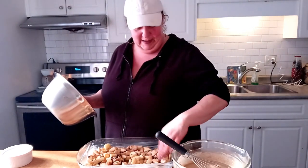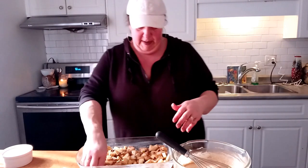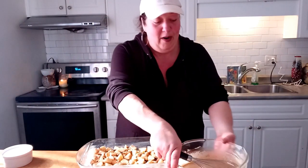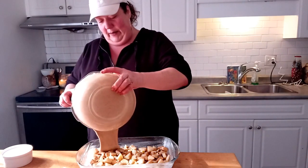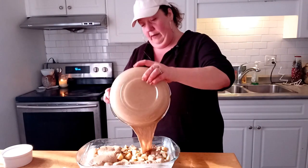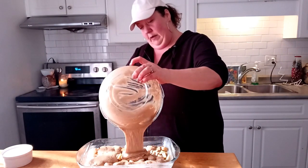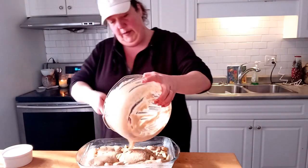Did you see a squirrel, Loki? Okay, let's push that around and make sure it's even. And all we're going to do is dump the cake mix right on top — let's see how it tastes when we're all done. I think it's going to be pretty good. I've got my oven preheated — there we go.